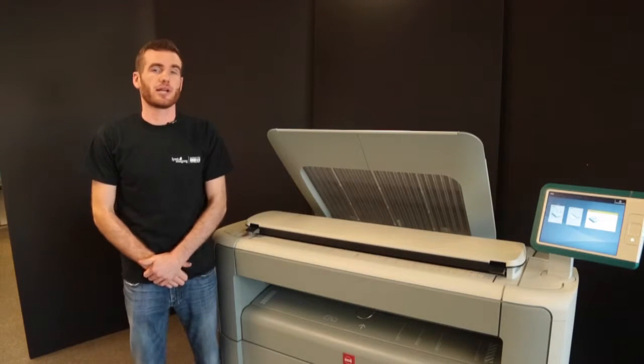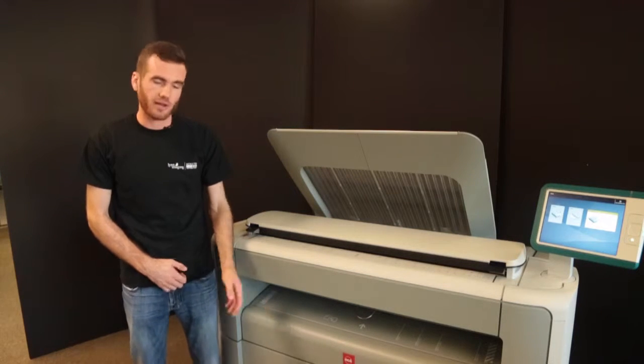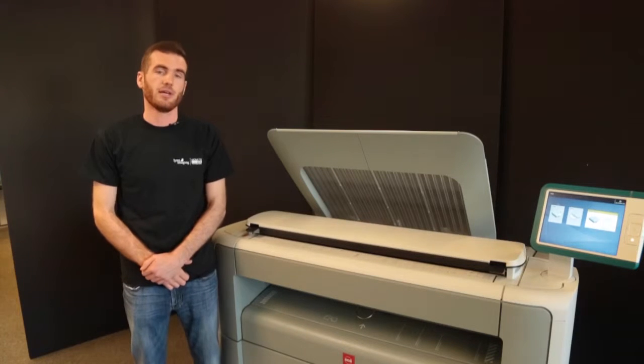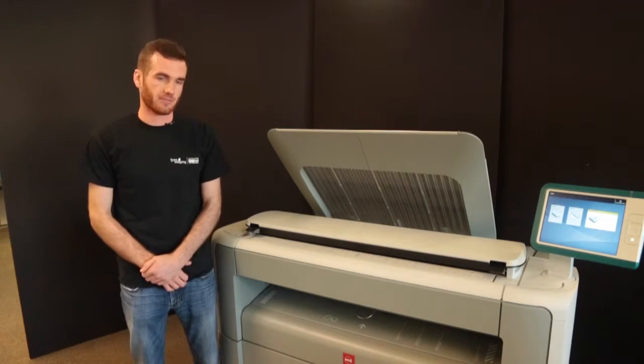Hi, this is a Linn Imaging training video for the OSE PlotWave 300, 340, 350, and 360 units. Today we're going to look at unloading and reloading the paper canister.